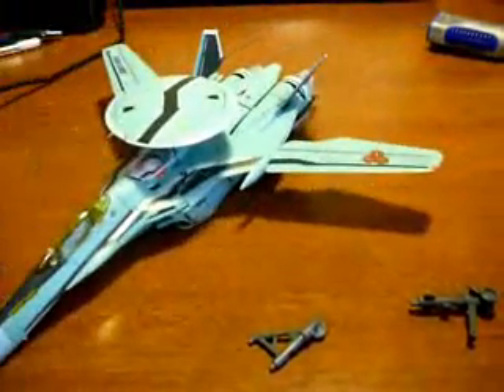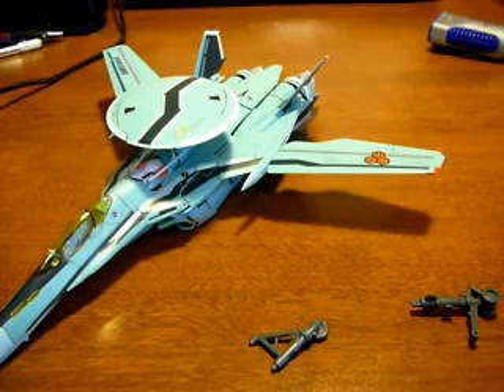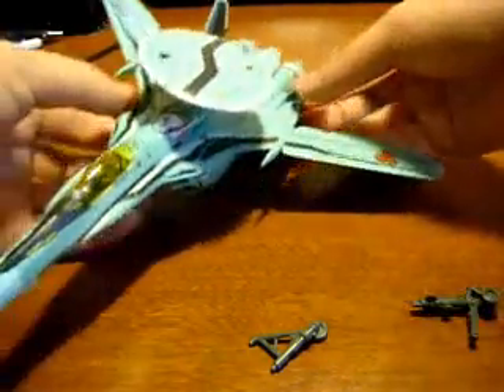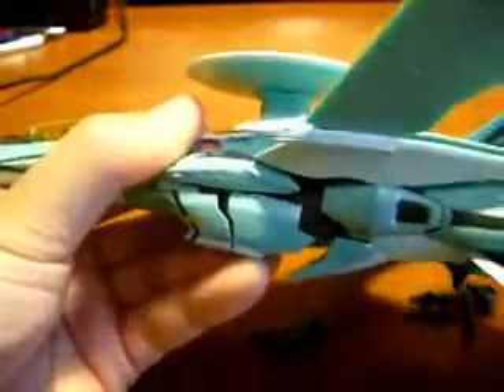Just peg them back in like so. Okay, so the first step — I don't remember the official way to do it. Okay, so first, what you're supposed to do is just kind of wiggle the legs, because they'll extend, like so.